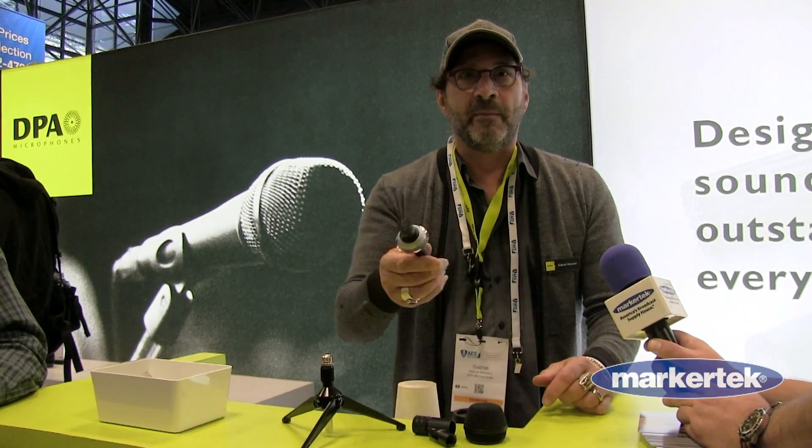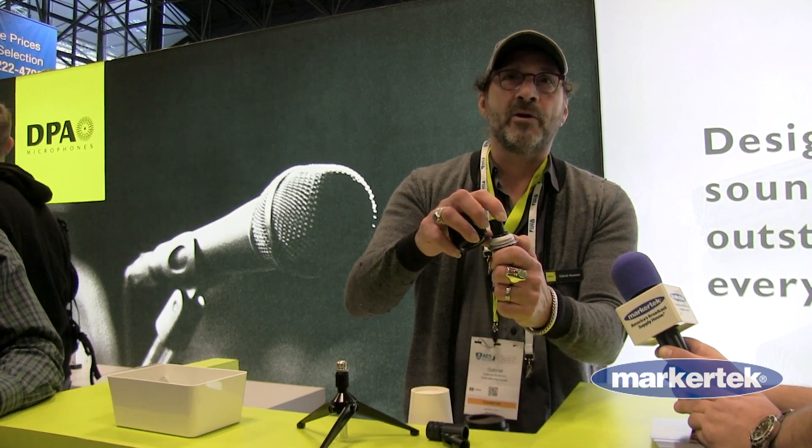It has that DPA accuracy all the way around, so you can basically move the kick drum to get the sound you want, whether it's jazz or heavy metal — really nice close-up control inside. The capsule is mounted on a rubber grommet, so there's no structure-borne noise as well.